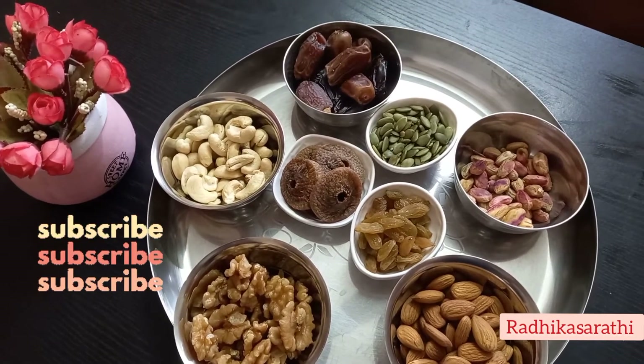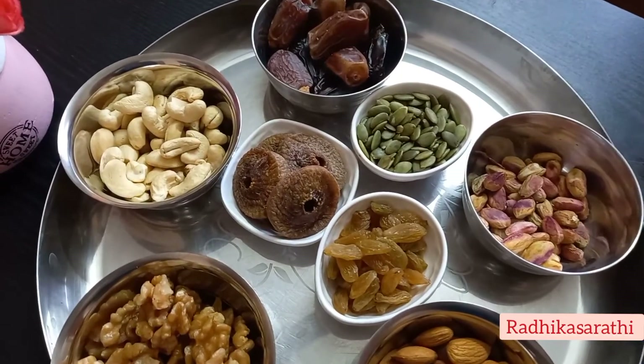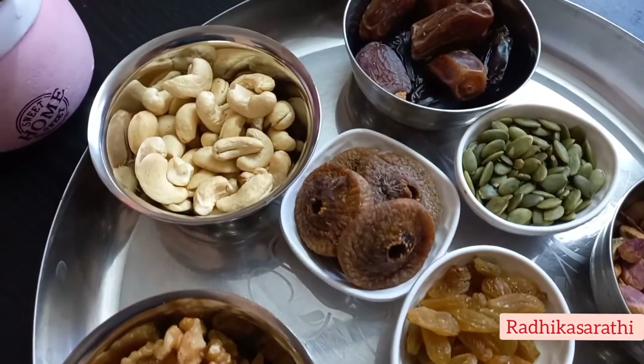Hi, welcome to my channel Radhika Saadhi. Namaskar. Today I am going to buy dry fruits and show you here.